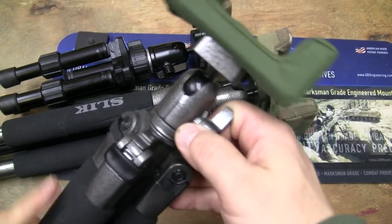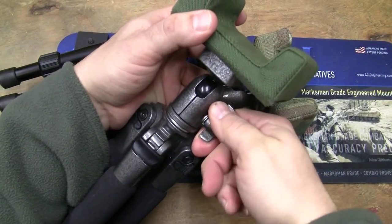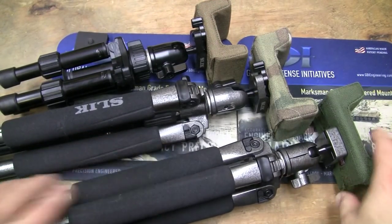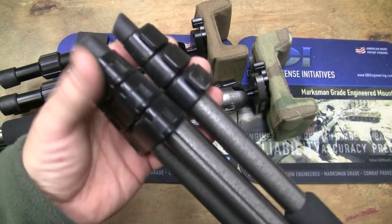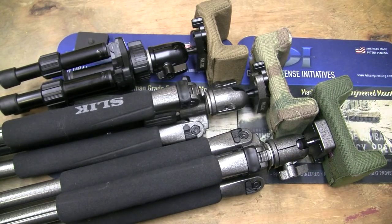They use a ball and lock setup on the silk tripods. They have other setups, but this one is just very durable, very light, very small, and very compact. The large is a four-piece tripod. What can I say? They just work.